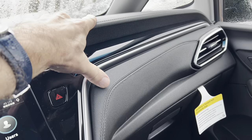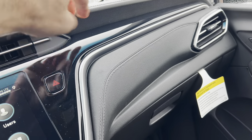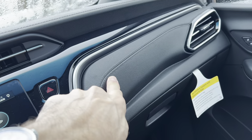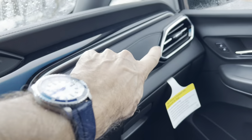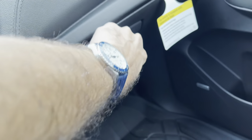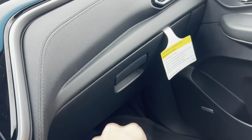Soft touch up here with the cross-stitch. I would have liked to have seen the light blue cross-stitch from the seats moved in here to the dash instead of just standard gray — let me know what you think. We have our nice heat and air vent, and this comes with the optional wheel locks.